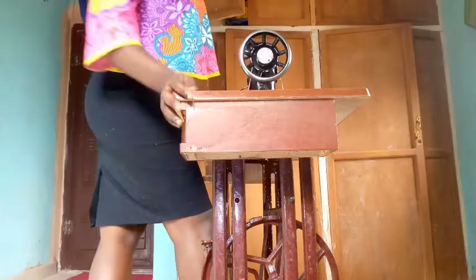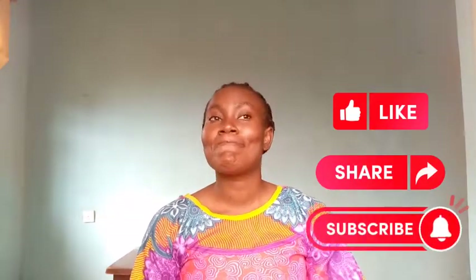Thank you guys, you are done! That's it for today. Hope you learned something. Thank you so much for watching — don't forget to like, share, comment, and subscribe to my YouTube channel. See you next time, bye!